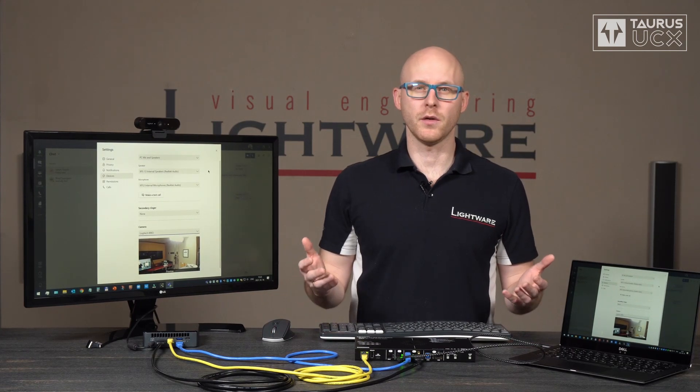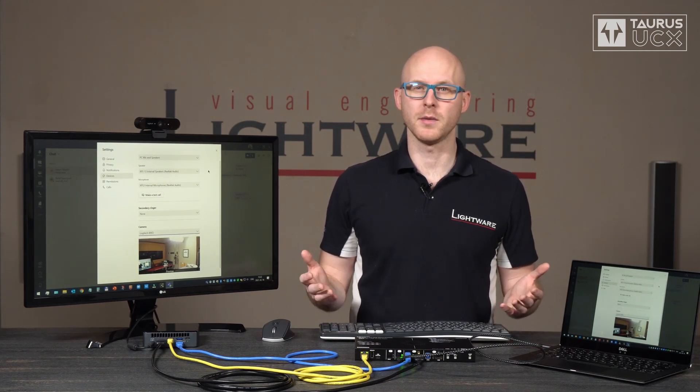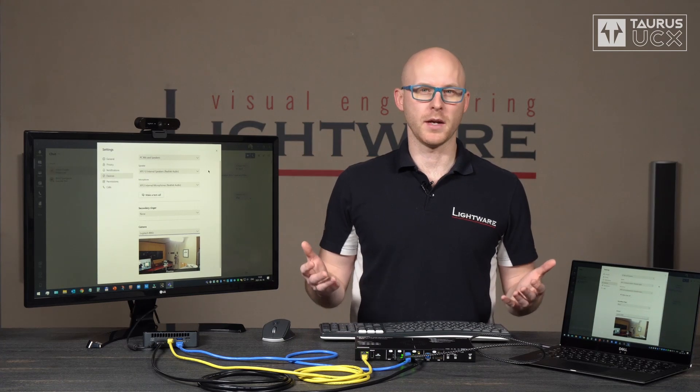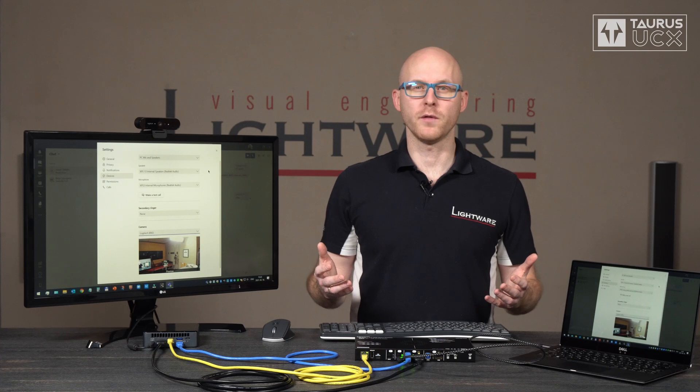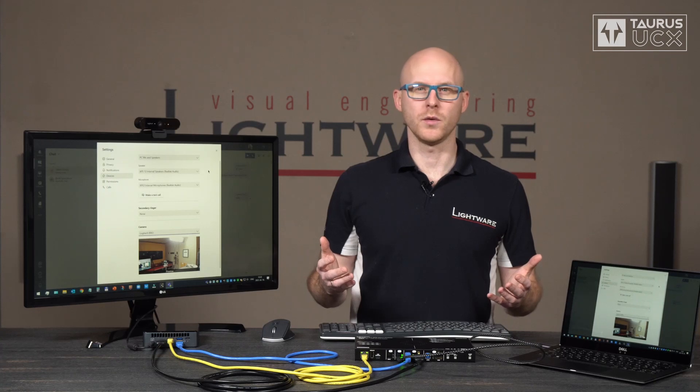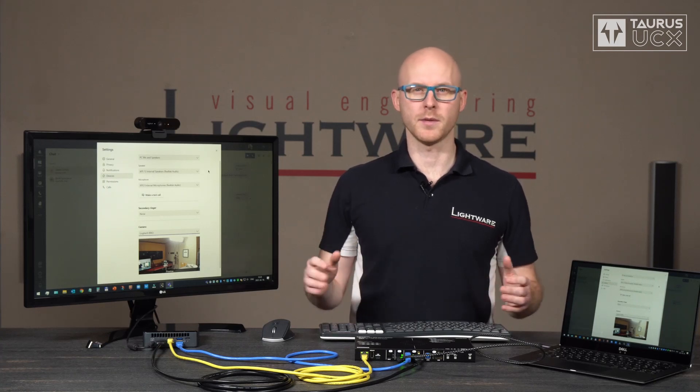If you don't want to use auto switching, or you just want to give UC room occupants the possibility to override the auto switching functionality, then you can of course always use manual switching. You can program one of our button panels to do the switching, but thanks to our open API you can program any third-party control application to do the switching for video and/or USB.